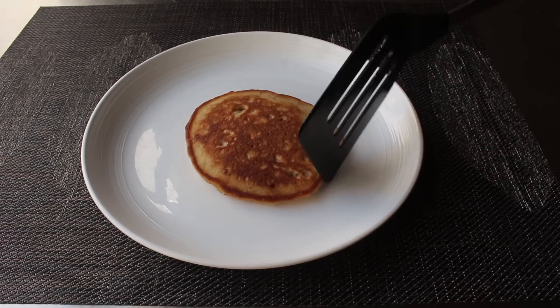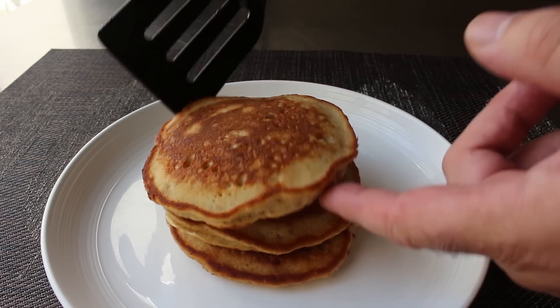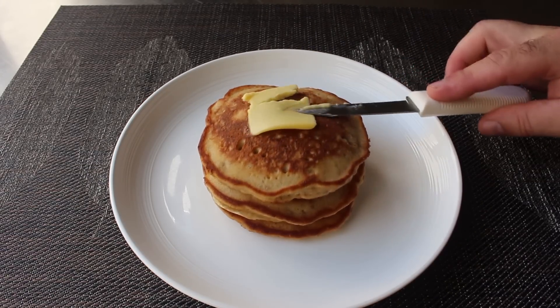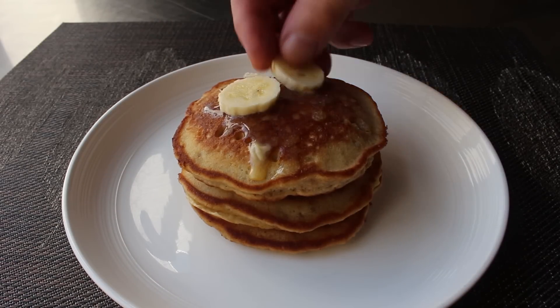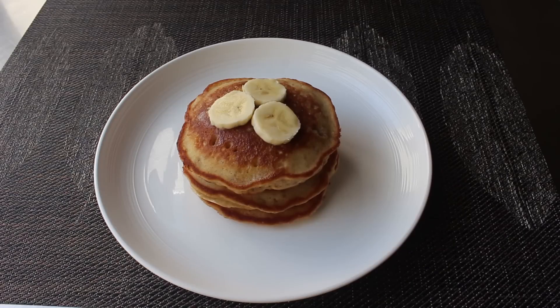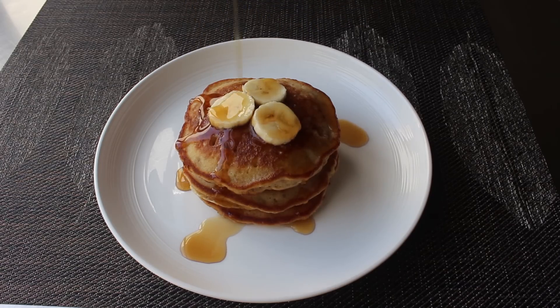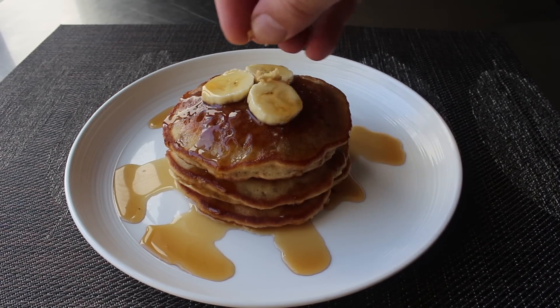I went ahead and stacked my cakes and added a little extra slice of butter to the top — because why not? As a garnish, if you happen to have a ripe but not too ripe banana, you can dress this up with a few slices, which not only looks nice but gives your guests a heads up about what they're getting into. Then I served mine with some warm maple syrup. Please pour it slowly — it's so beautiful. For a final touch, I added one more pinch of chopped walnuts.